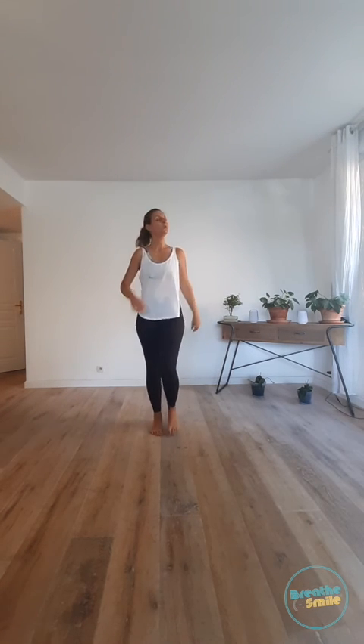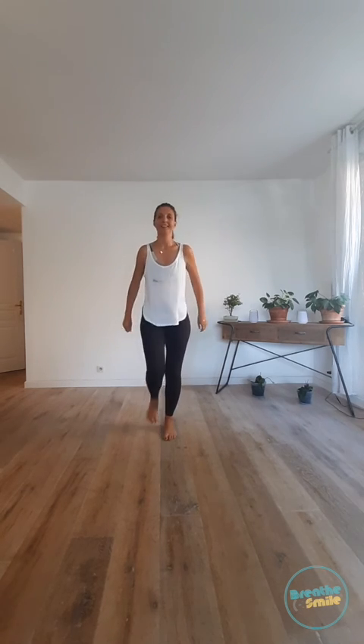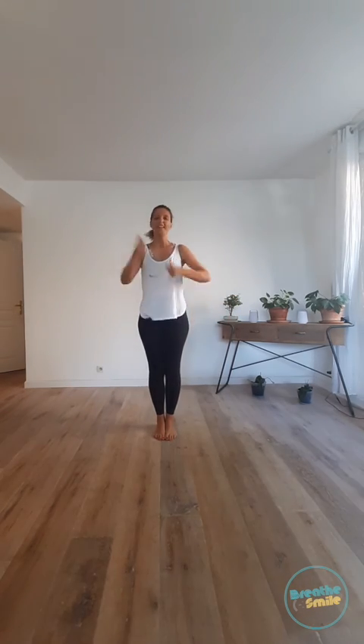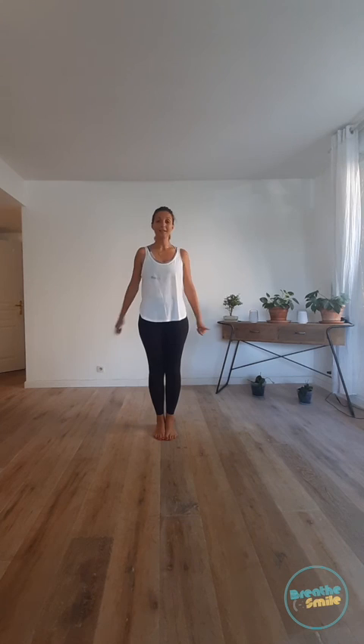Congratulations, everyone! Let's smash the finish with a nice walk. And voila — thank you so much for sweating and moving with me. If you like this breathe and smile video, give us a lot of likes, a lot of thumbs. There are going to be a lot of new videos coming, so make sure you're following us. This is Mukti — thank you so much for listening to me today. I wish you a very happy and peaceful day and I'll see you very soon.